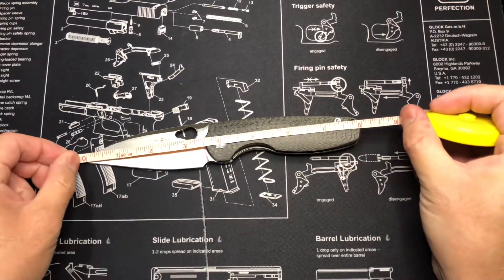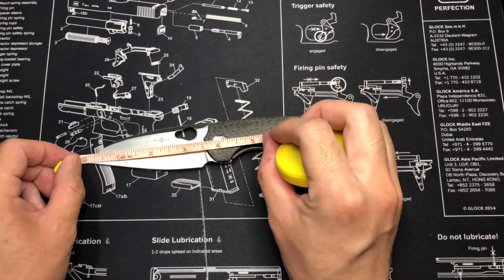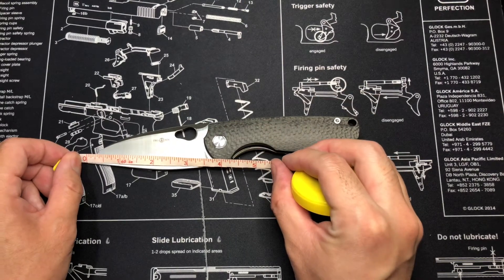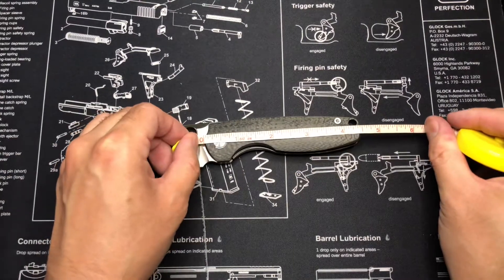Overall length is 8 inches — that's a big knife. The blade length is about 3 and a half inches, the cutting edge is just under 3 and a half, and the handle is about 4 and a half inches.